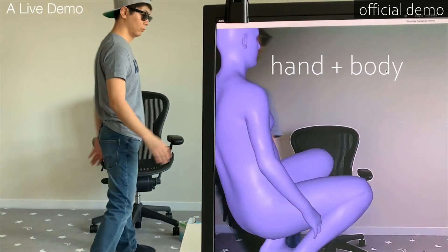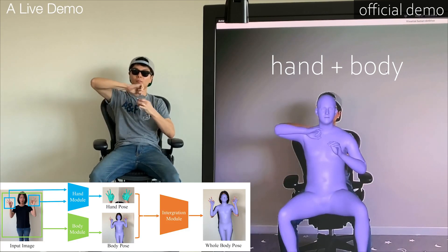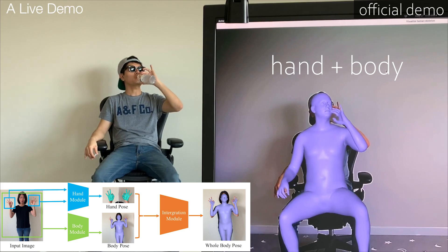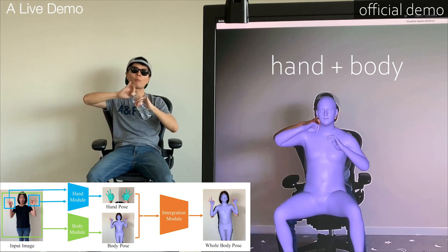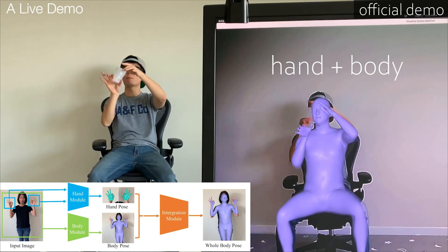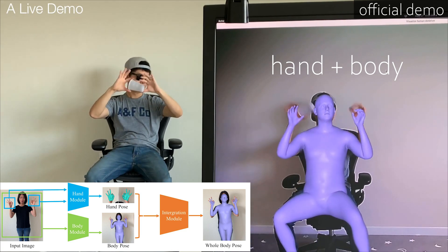Also, this AI can have both body motion capture and hand motion capture at the same time. As you can see here, the results from the official demo are shockingly accurate. I'm not denying the existence of other pose estimation AIs, but this one has been the one that impressed me the most. Let's find out together how exactly good it is at motion capturing.